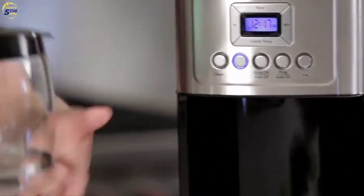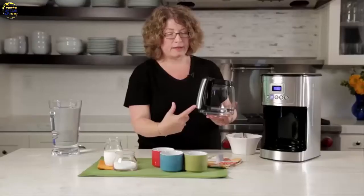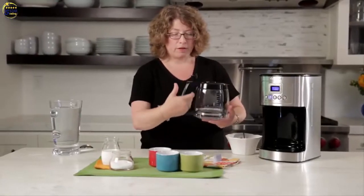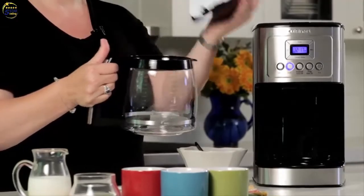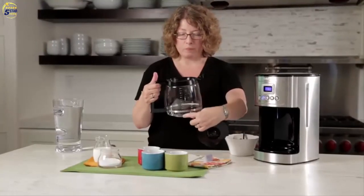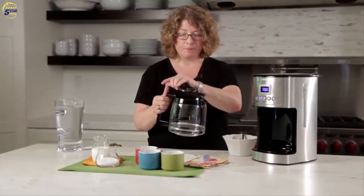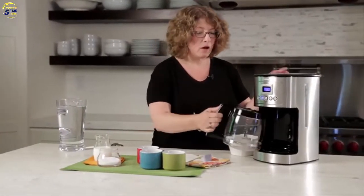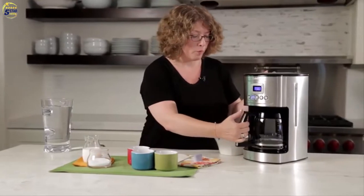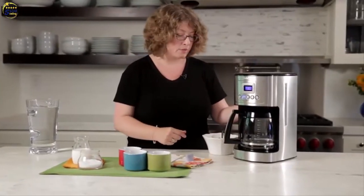Here's the carafe — you'll notice the handle has an accent of stainless steel and has a knuckle guard on the inside like many of our coffee carafes. The lid is easy to remove, gives you your measure markings, and is easy to put back on — just pop it right into place. It also has a brew-pause feature which I'm going to show you how to use in a few minutes.